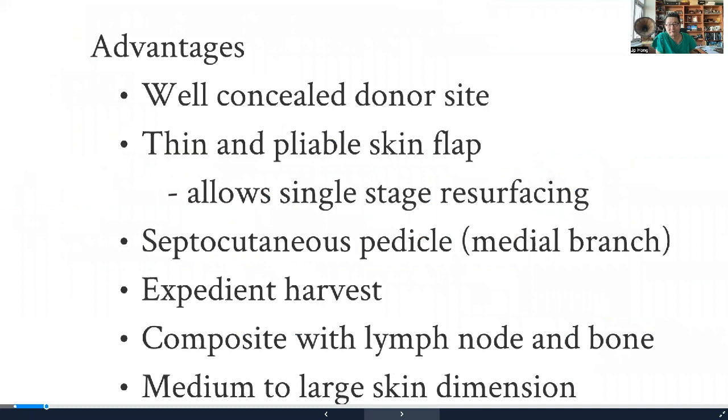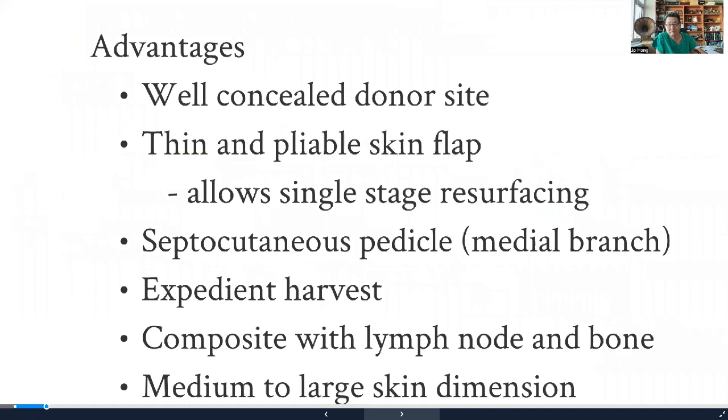The groin flap or the skip flap has several key advantages: the donor site is concealed, it's relatively thin, and it's a quick elevation because the medial branch — the so-called superficial branch by Dr. Koshima — is a direct cutaneous flap, making the harvest very fast. You could also combine it with the lymph node and the bone as a very good chimeric flap. The dimension is very safe when elevating at a medium size, around the size of your hand.